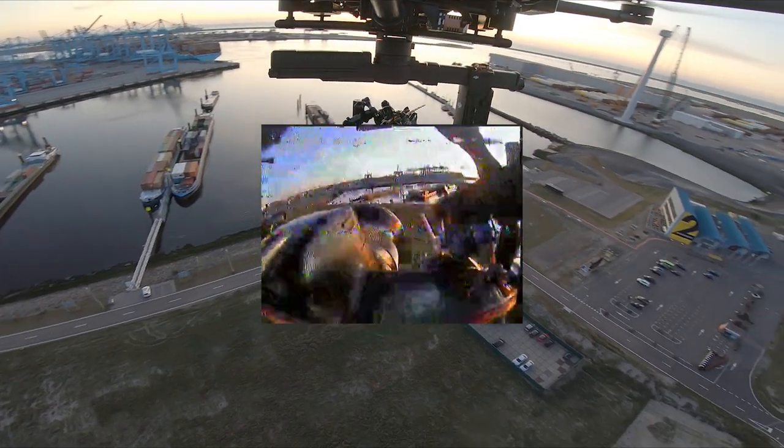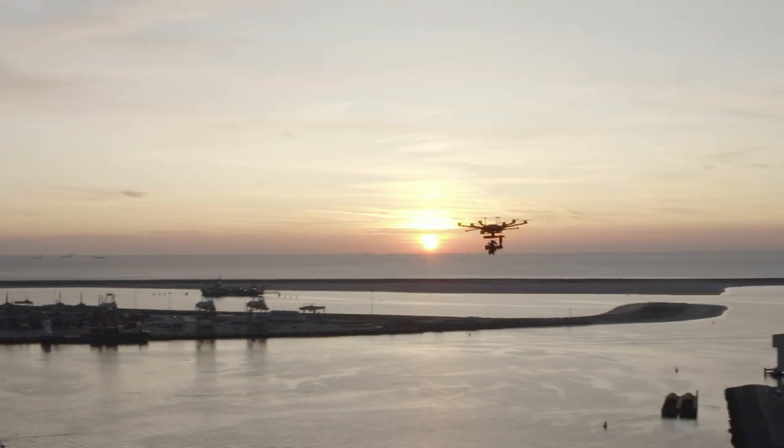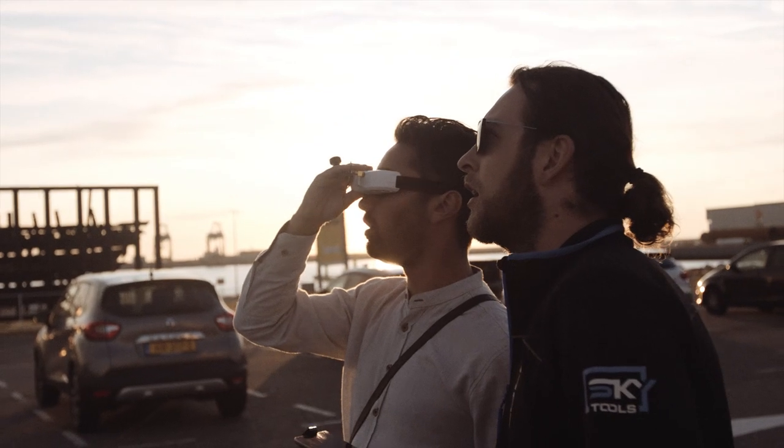I used a radio controlled receiver connected to a servo to trigger the shutter on the camera. The camera I used was a Canon 1000FM. I set it to aperture value.